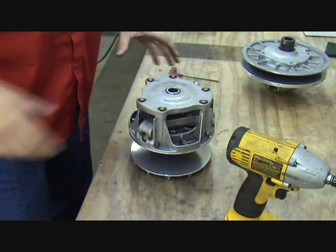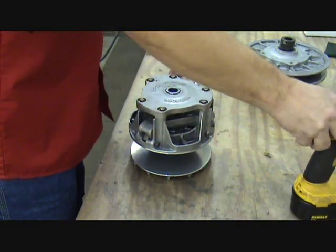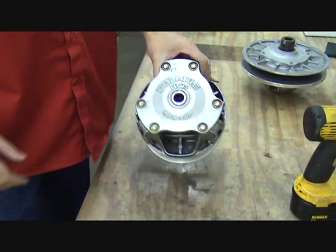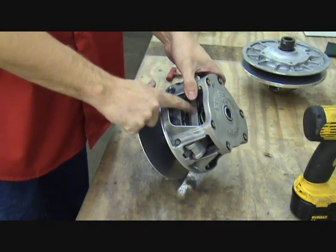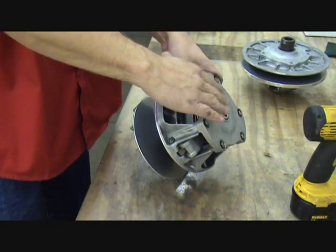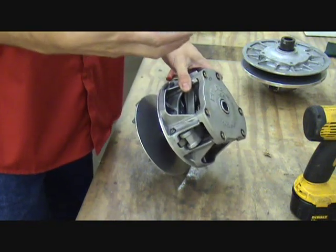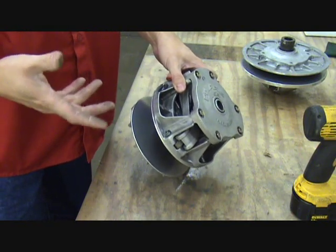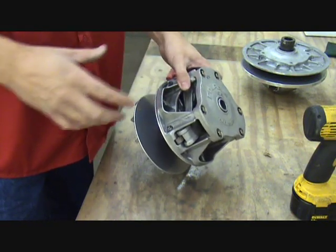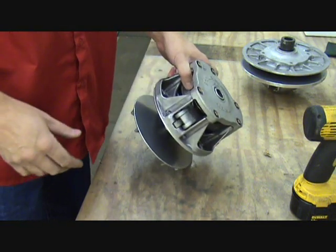We're at the bench. We're going to work on the primary or drive clutch first. The first thing to note on the Polaris primary clutch is the spider, which is inside here — there's the cover, the spider, and then the movable sheave. All have markings on them so that they can be reassembled in the correct orientation. These clutches are balanced when they're manufactured, and they need to go back together the same way.